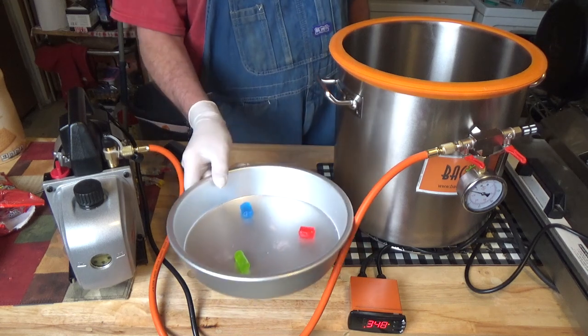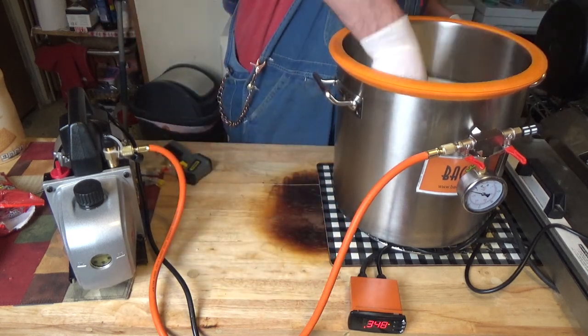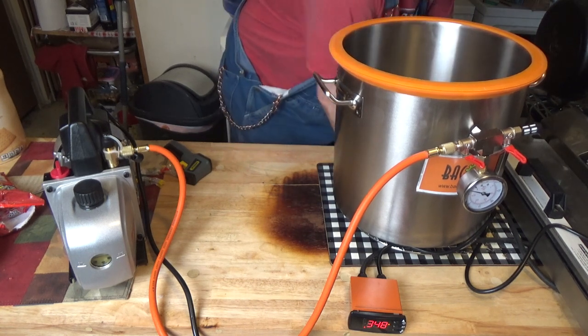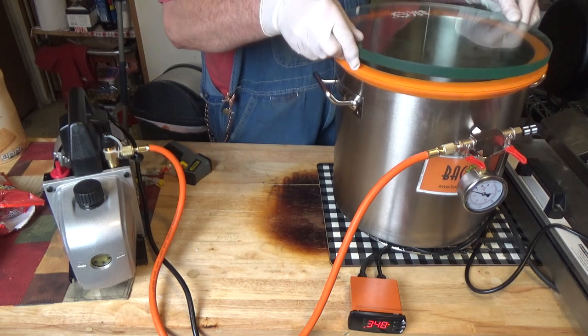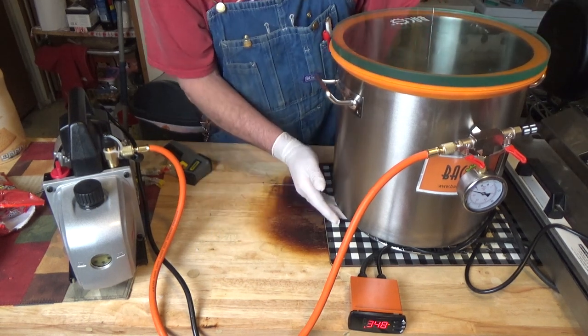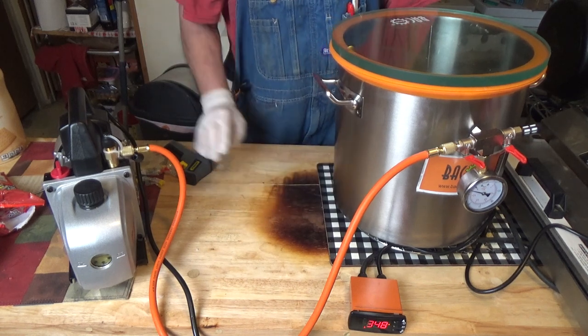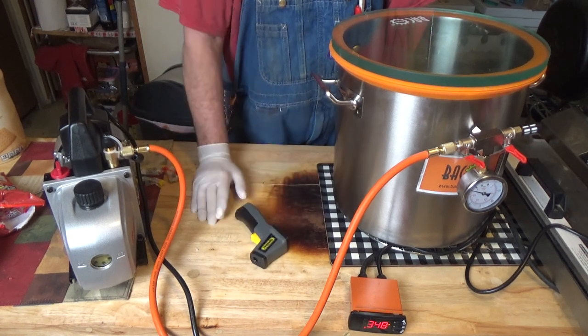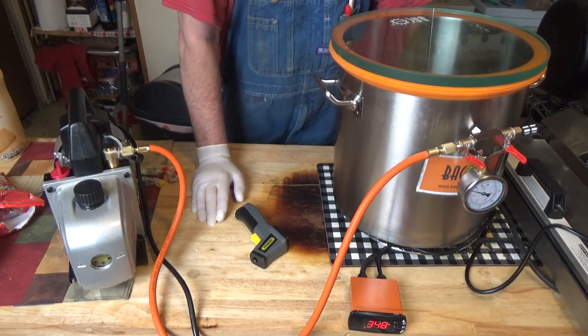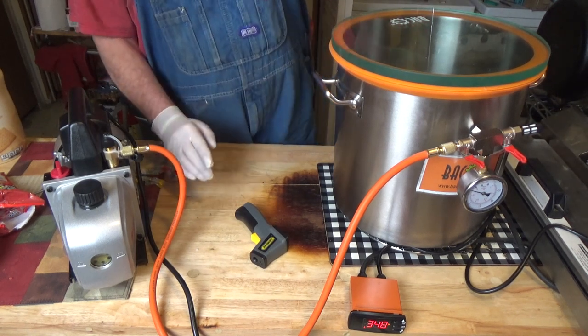So I'm going to put these in, space them out well, put the lid on, and I'm going to guess probably about 15 minutes before those read 165 or 160 degrees at least. So I'll see you in about 15 minutes and we'll take a temperature.